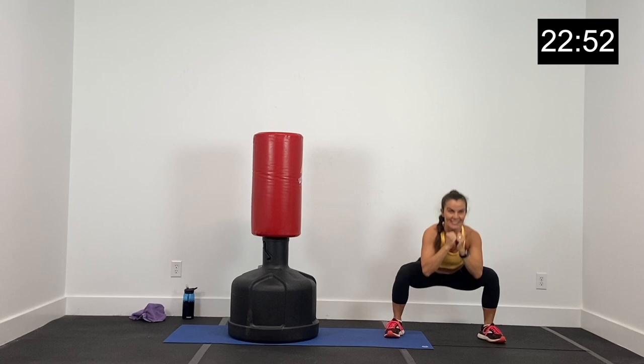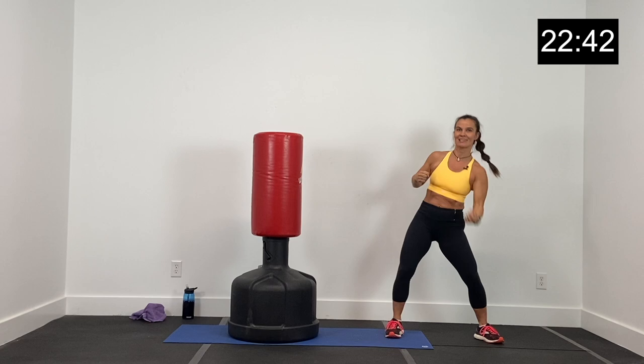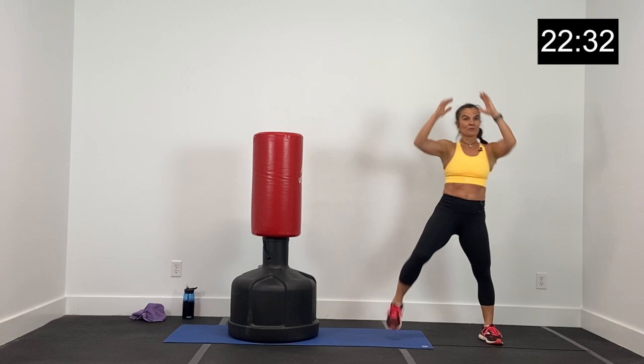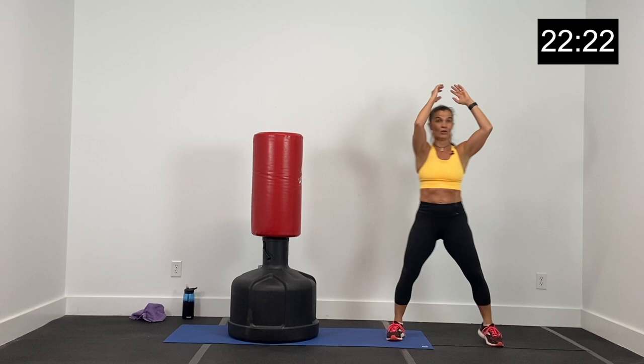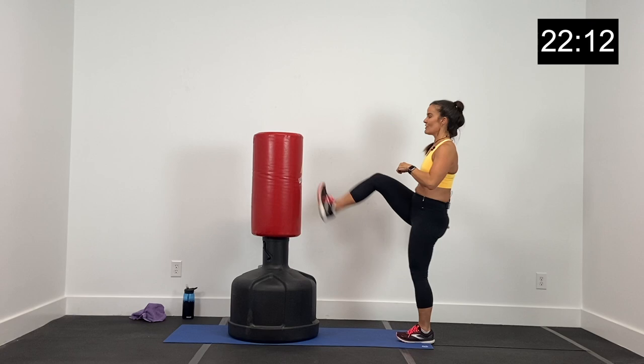Let's get one more set of these — two hooks and now squat down and up. Another punch we'll use comes at our opponent from under — this is an uppercut, coming under your opponent right to the gut. Give me an upper and an upper, two knee pulls. Upper, upper, two knee pulls. Good job. Let's get one more set: uppercut, uppercut, knee pull, knee pull.